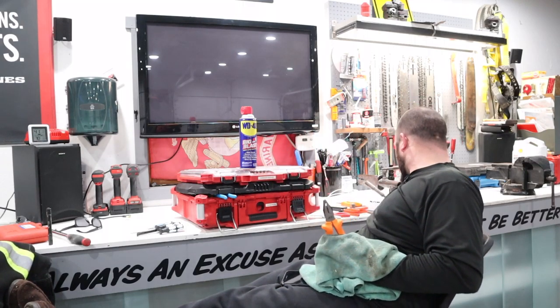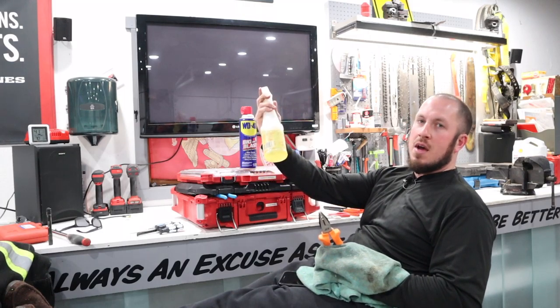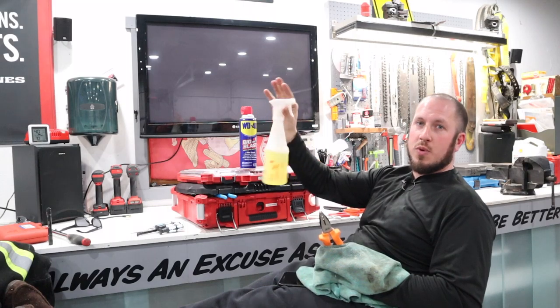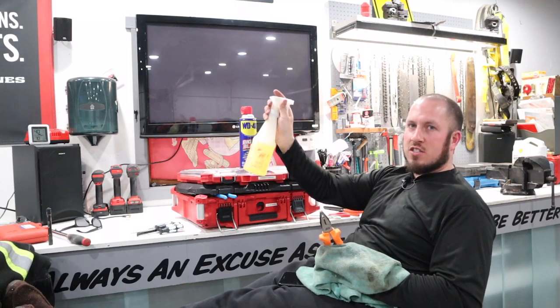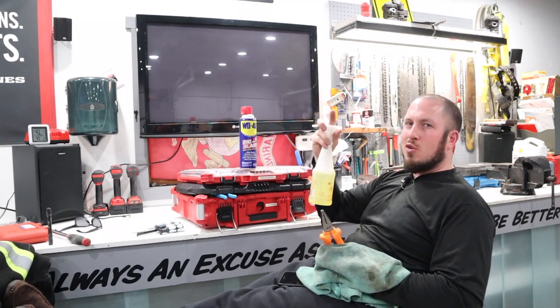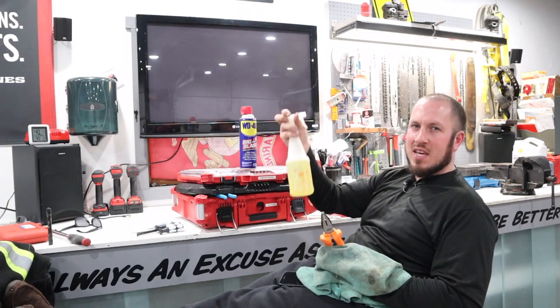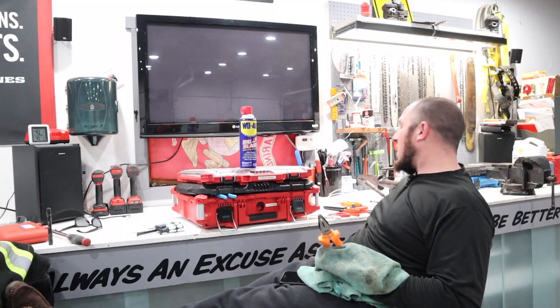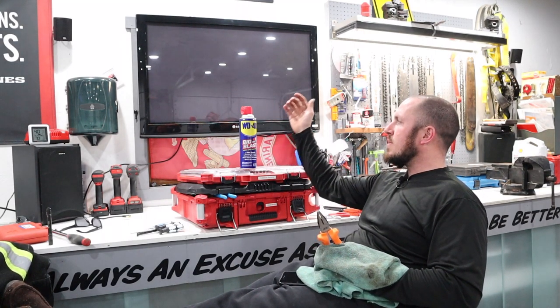In the past I've used stuff like LA's Totally Awesome. You can get it from the Dollar Tree — a dollar for a spray bottle like this. LA's Totally Awesome is really caustic, so on some stuff like aluminum it's been known to pit. This is not something I use all the time, but if something's ridiculously dirty, LA's Totally Awesome works great.